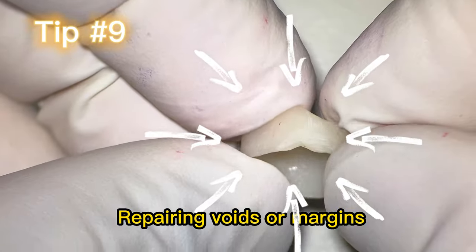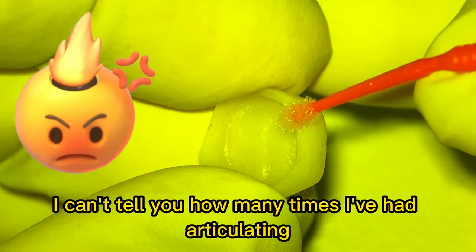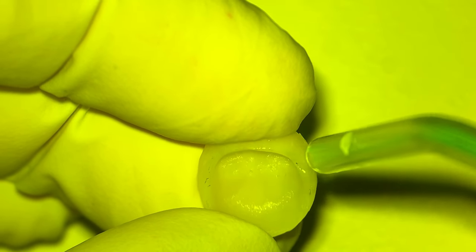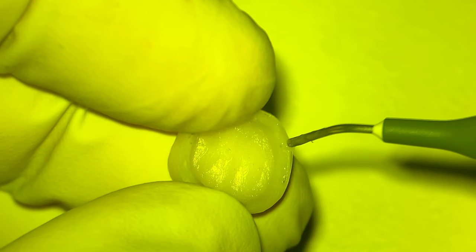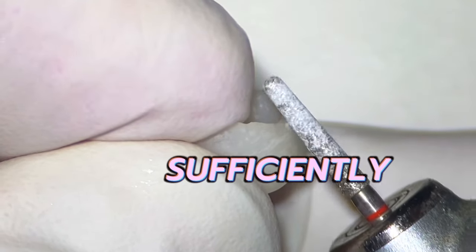Tip number nine: repairing voids or margins — make sure you clean your temp crown before you add to it. I can't tell you how many times I've had articulating paper, blue or red, stained into a void or margin after I repair the crown. Also check the thickness of your temp crown, as it can indicate if you have prepared sufficiently.